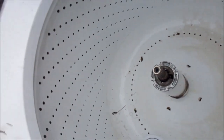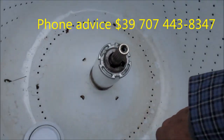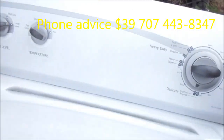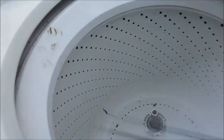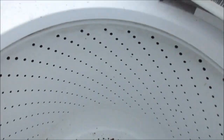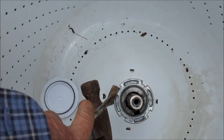Thanks for watching. If you need any help you can contact me at 707-443-8347. I give phone advice for $39, also on commercial machines as well.